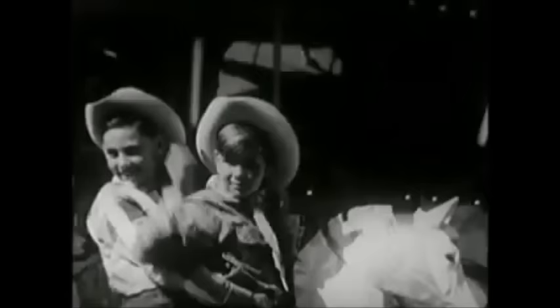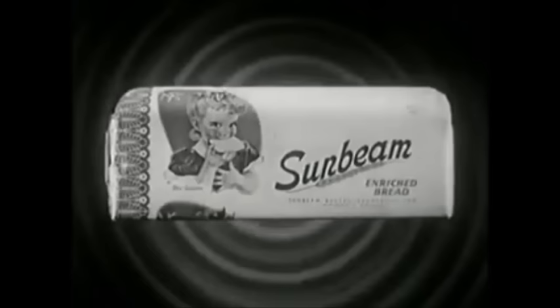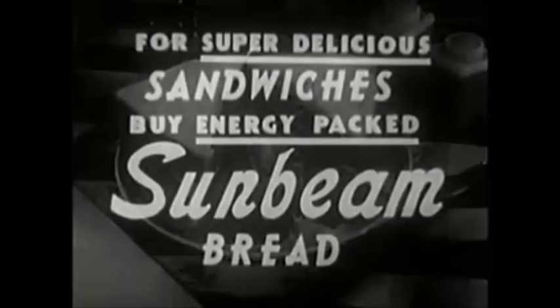Now, look at them go. On Sunbeam energy, they sure do enjoy life. Everybody needs the kind of real zip and zing pep that delicious Sunbeam Bread gives you. Yes, stay on the beam with energy-packed Sunbeam Bread. All day long, eat Sunbeam Bread and renew energy as you burn it up. Eat delicious Sunbeam Bread.